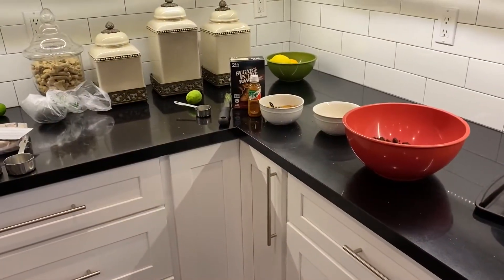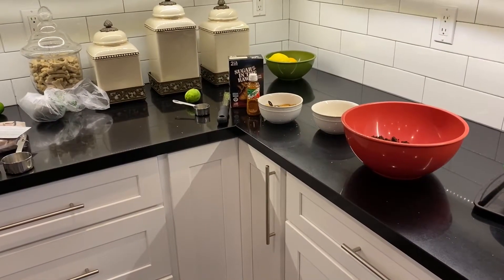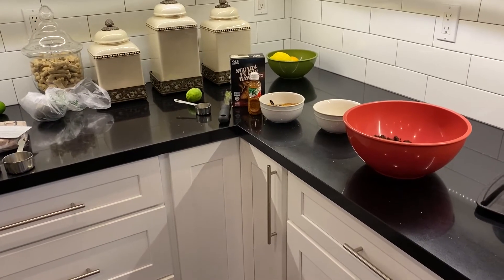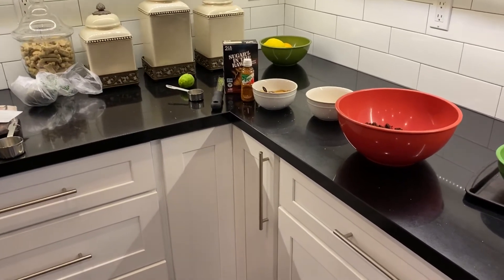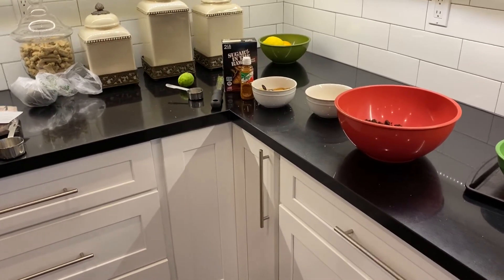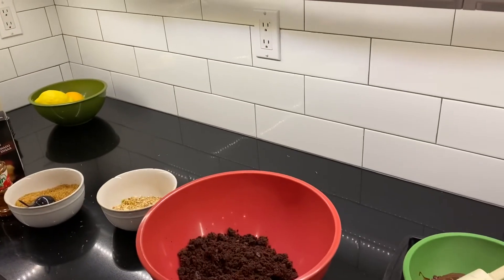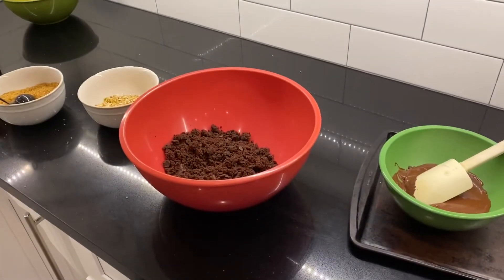Hi everybody, welcome back to Carolyn's Life. I'm Carolyn and this is my life. Today we're making cake pops out of some leftover brownies that we had after the Super Bowl. We made football-shaped brownies, which left us with odd scraps of brownie, and this was a creative way I found through the magic of the internet to use up your scraps of brownie.